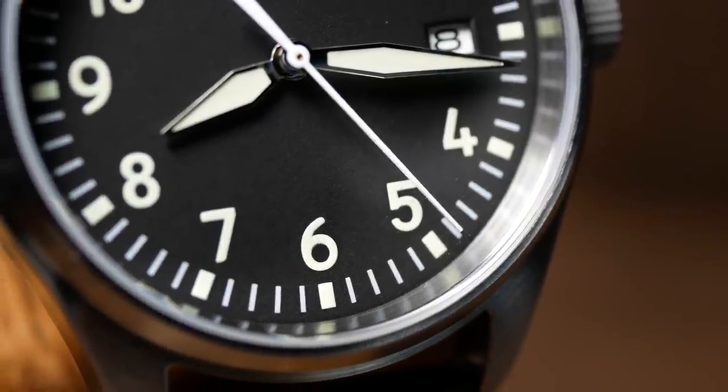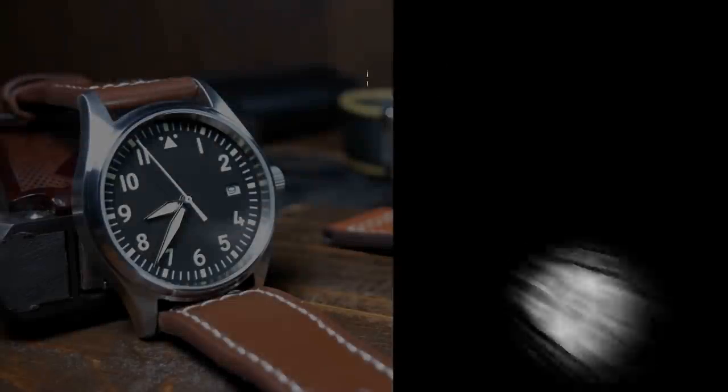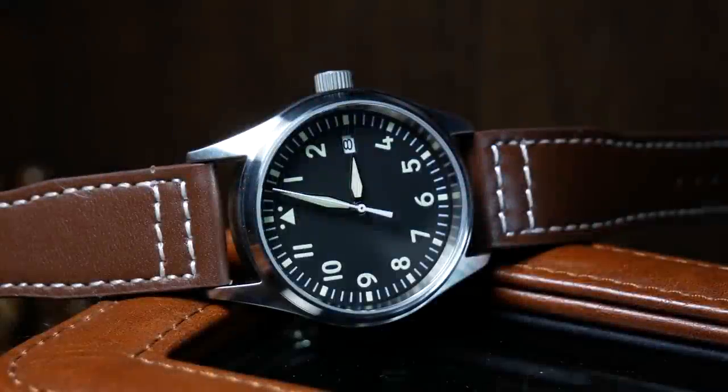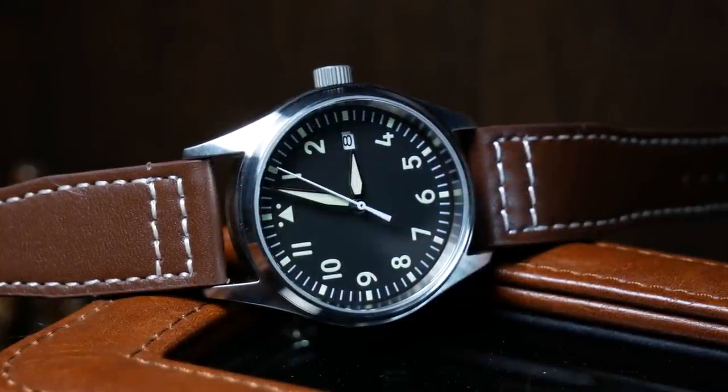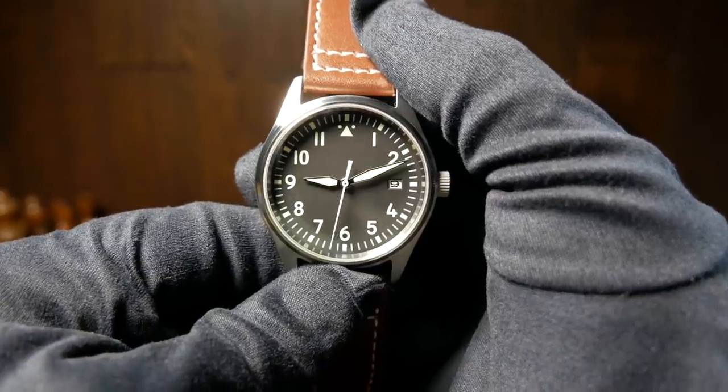Welcome back, I'm Shane and this is Relative Time. Today I want to quickly go over what might be one of the best budget fliegers I've run across. At the same time it's also a good example of why it can be a little frustrating to review some AliExpress watches, and I'll talk more about that at the end.